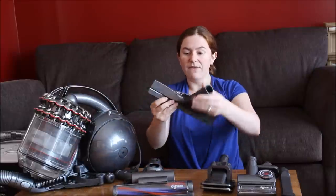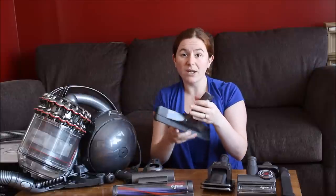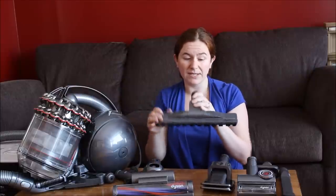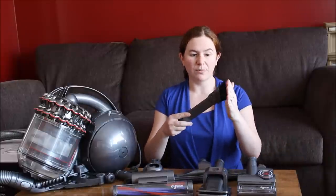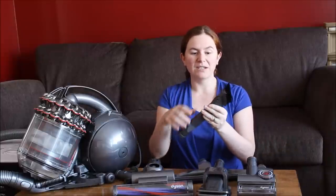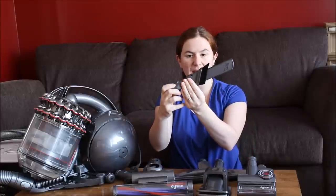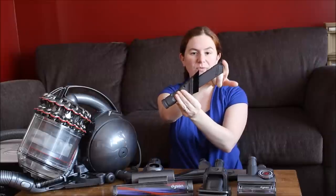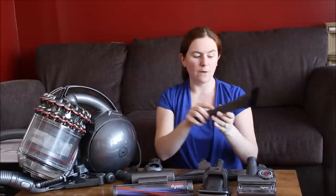You also get the flat brush, which is great for hardwood floors. We have mostly hardwood floors and tile in our house, so this gets a lot of use. The Dyson DC 78 also comes with a soft bristle brush to get into corners — you can slide that piece back to really reach into corners, or slide it out to use the brush to get a little more dirt.